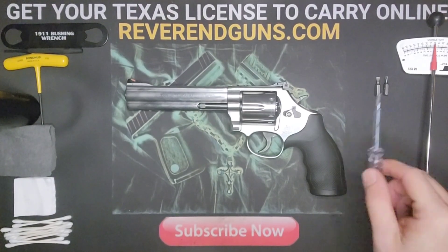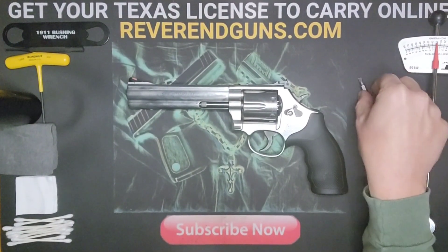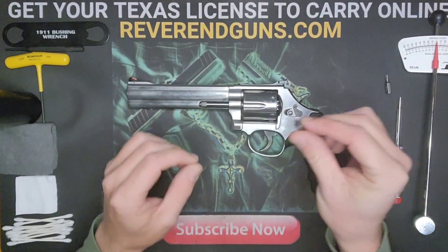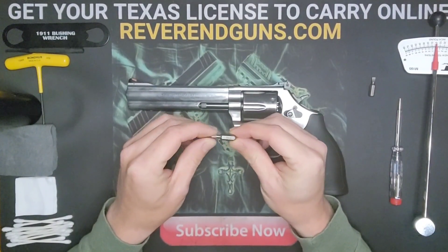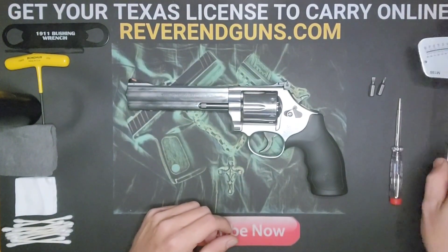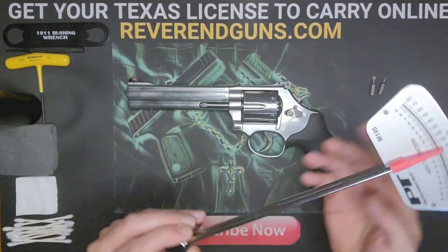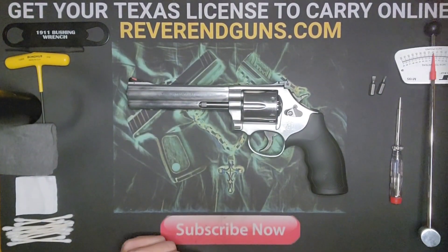Some tools you'll need: a screwdriver, a number four flathead bit, a T15 star bit, and I've got an inch-pound torque wrench because I like to tighten these screws down and make sure they're nice and snug.